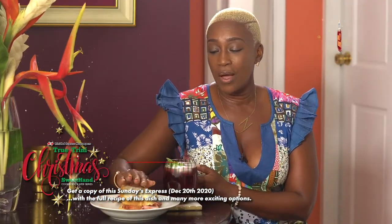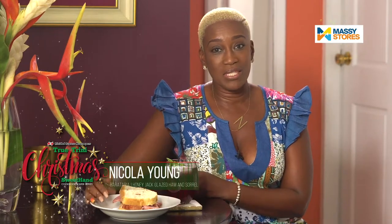Thank you so much everybody. I'm wishing you a merry merry Christmas from my family to yours — I hope you try the recipe. Bye!